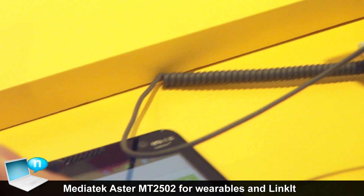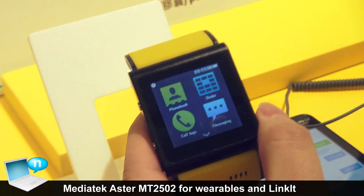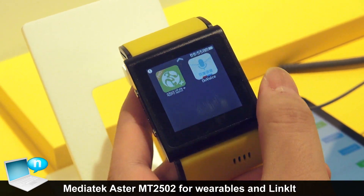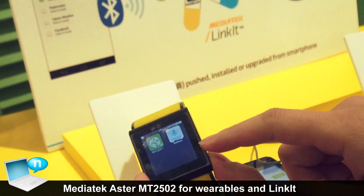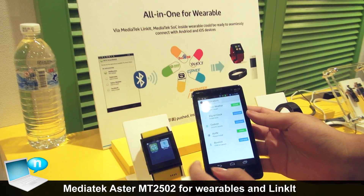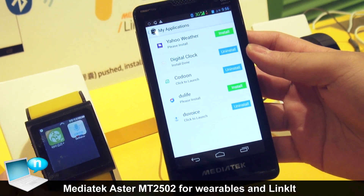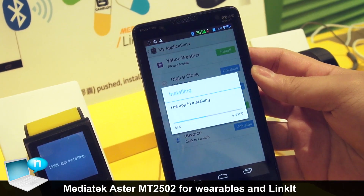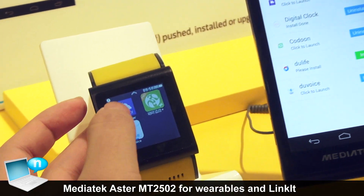This is the ASTOR prototype — it's a smartwatch. One of our key features for the ASTOR platform is what we call Linkit. The application in the watch is extendable. For example, you can see I have some applications on my smartphone. If I want to install Yahoo Weather to my watch, just one click — and now I have the Yahoo Weather application.